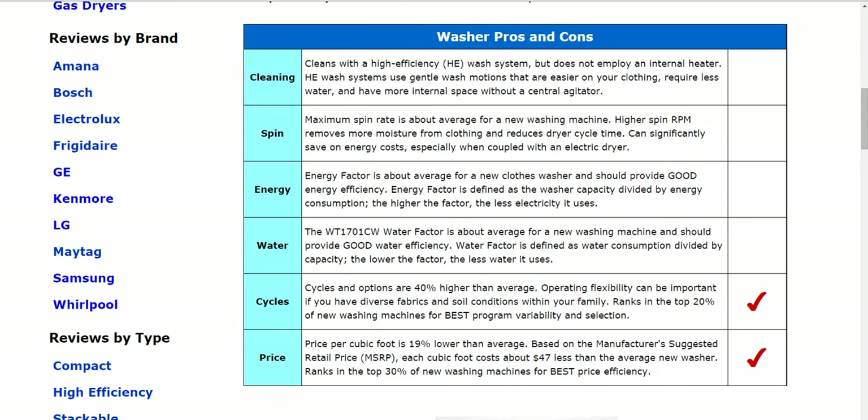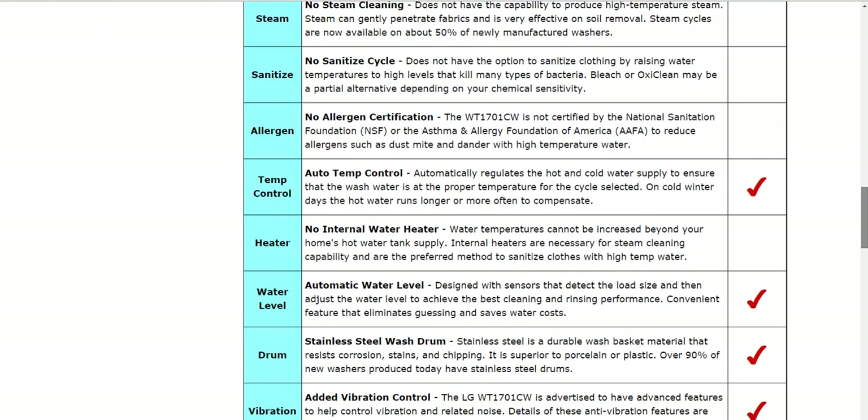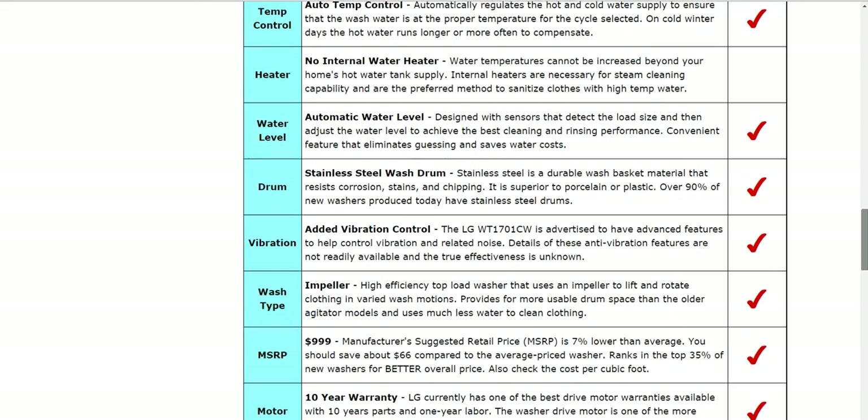Continuing on, there's additional details and specifics down here below. You'll notice check marks next to some of these categories, and that'll indicate that there's something to note there, something to feature it has. As you continue on, you'll see there's a section there for steam, sanitize, allergen, temperature control, water level, drum, vibration, wash type, and also the warranty.